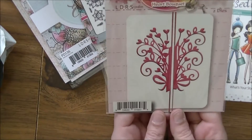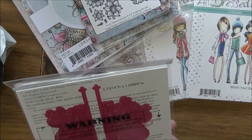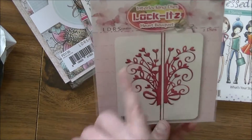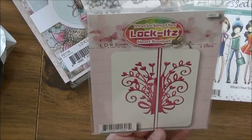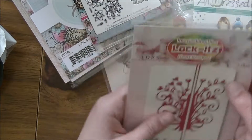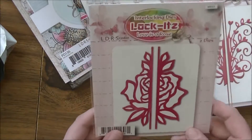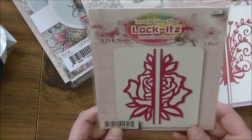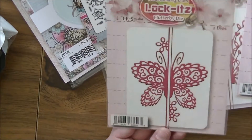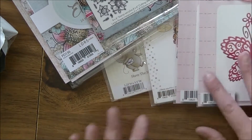Next out of the bag are the Locket Dies. This one is called 'Heart Bouquet' — it's a little filigree with a bouquet, absolutely adorable. These are designed to slip together and hold your card shut. Another one of the locking Locket Dies is called 'Love is a Rose' — a big beautiful rose. And this one is called 'Flutter By' — what a beautiful butterfly, I absolutely love it.